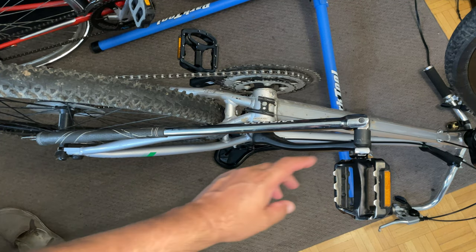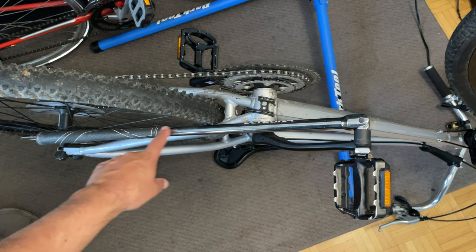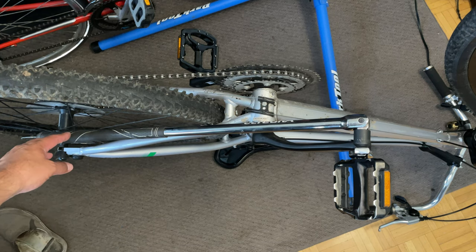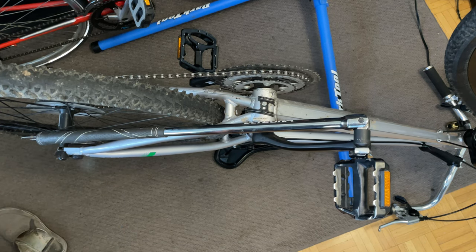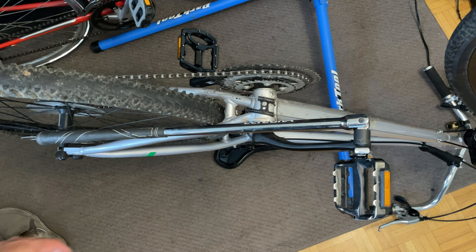Today I'm going to show you how to remove a stuck pedal using a crow foot and a breaker bar. I'm only doing this because when I first started making videos, some guy gave me a hard time, and I'm just doing it in memory of him.